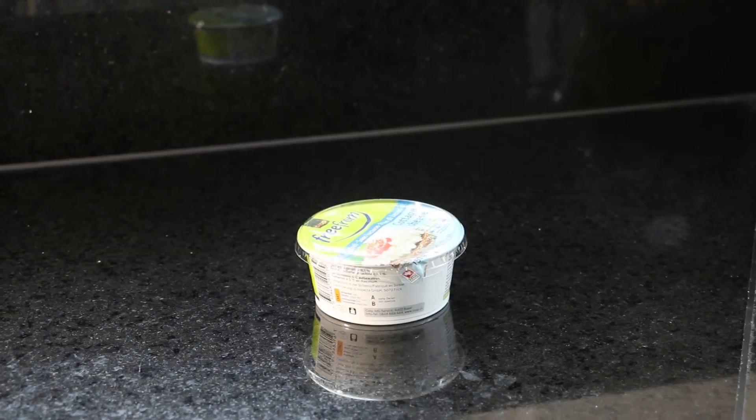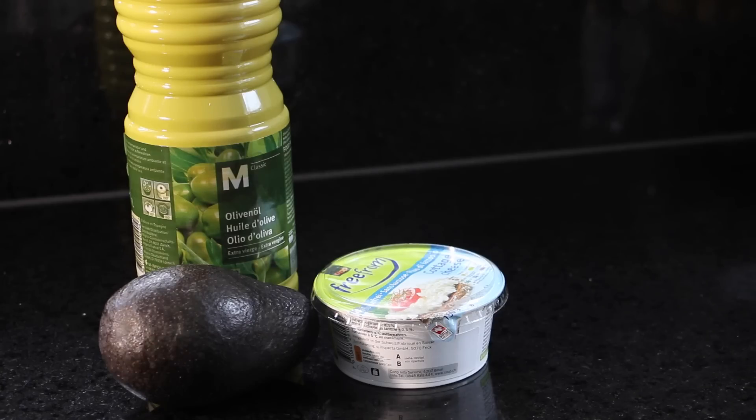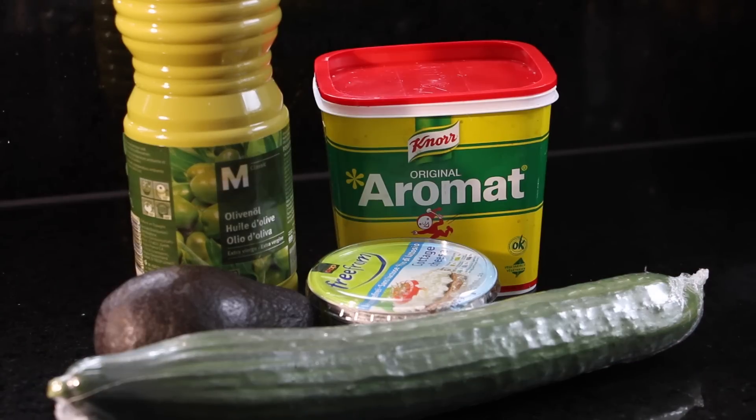Now moving on to the green cucumber avocado salad. All you will need is cottage cheese, olive oil, avocado, a cucumber, and aromax — but you don't need the aromax, you can use just regular salt if you want to.